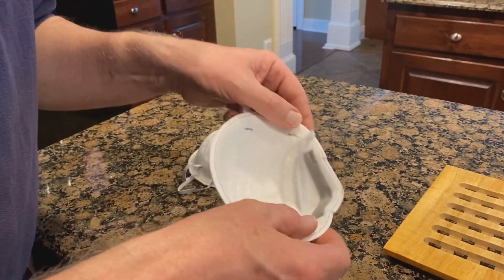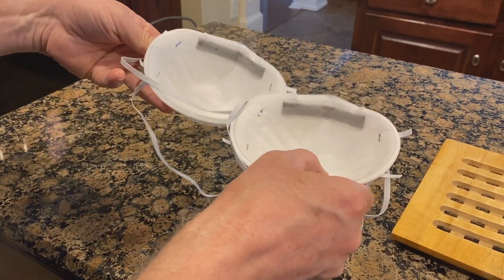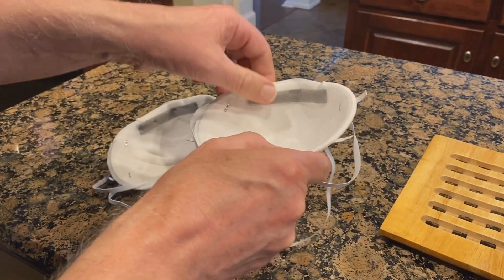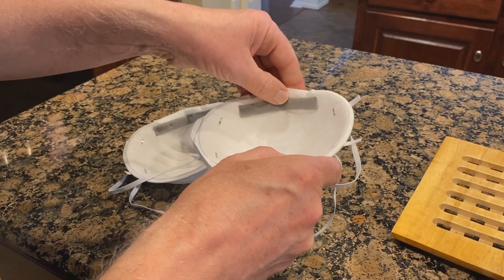Let's take a look here. Let's compare the nose bridges — that seems still to be intact. It's actually very solid. It's very intact.